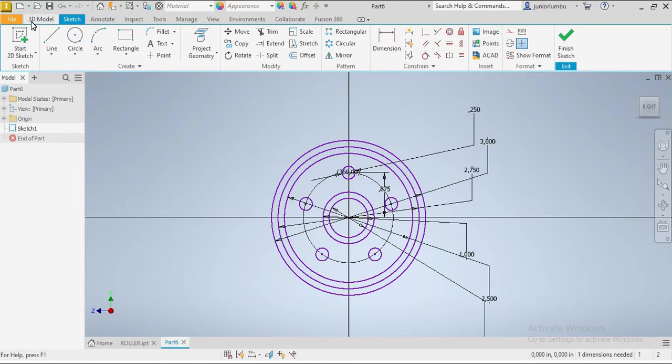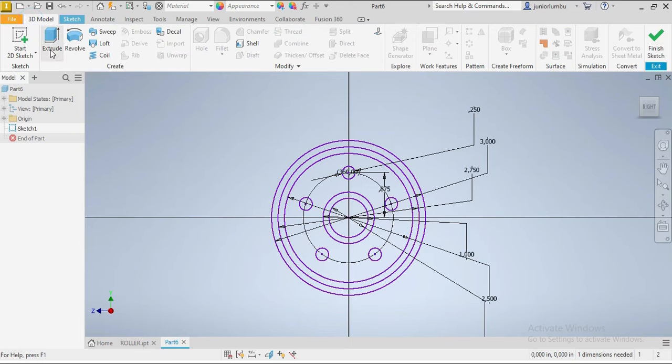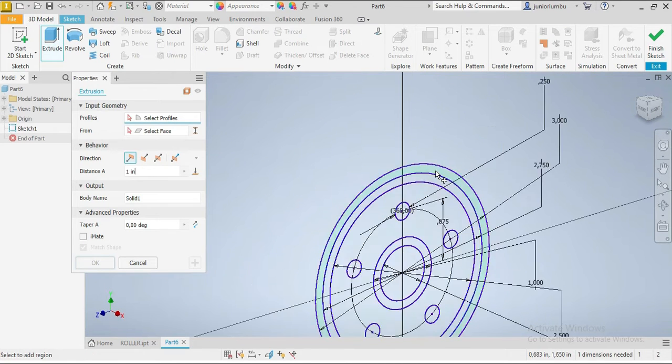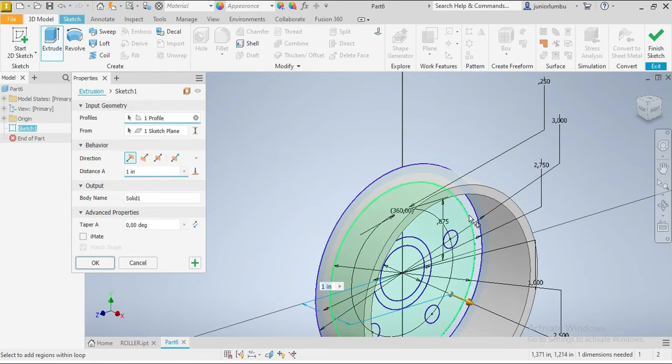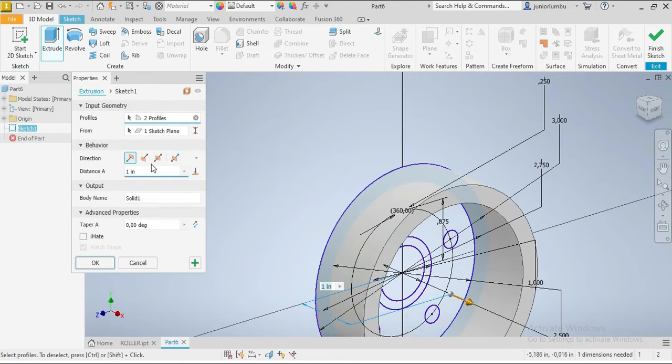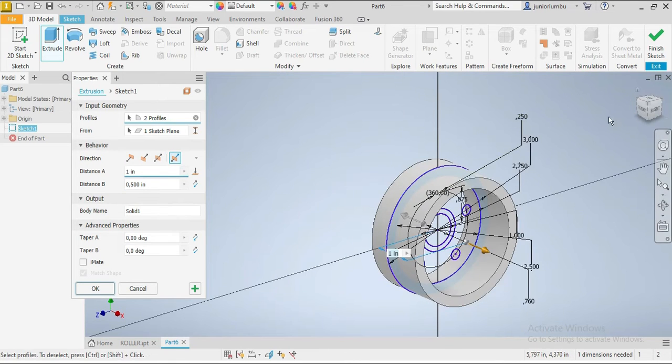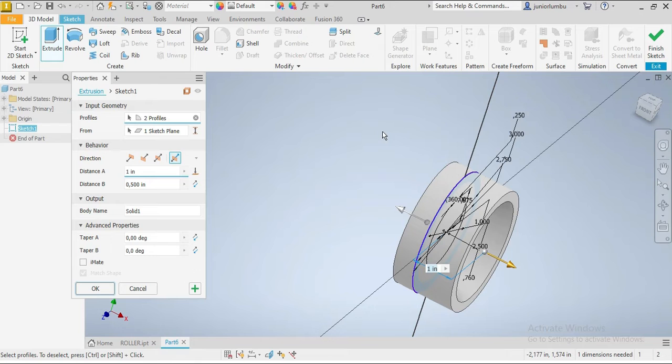From here we're gonna go to 3D. We're gonna click extrude. We come here and make sure that our size goes both sides of our drawing plane, so you're gonna choose that symmetric function.